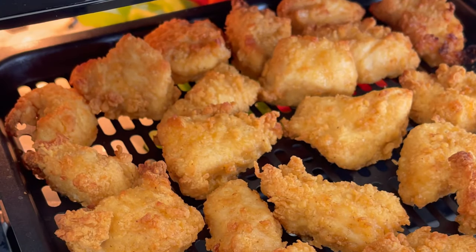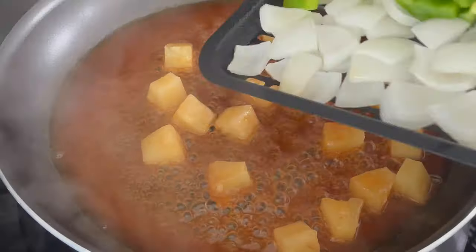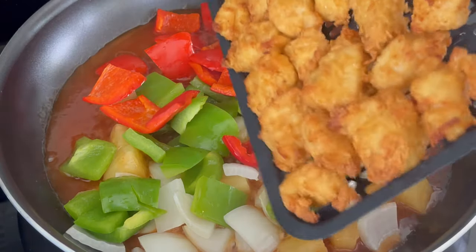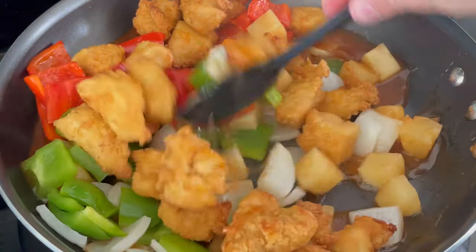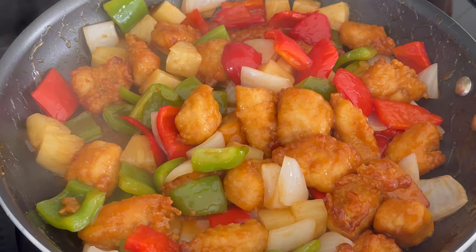I have some notes at the link in the description about using a single basket air fryer if you don't have two racks like this. We'll add everything to the sauce and stir together until evenly coated. If you like a spicier sweet and sour chicken, you could add some chili flakes here or even serve with chili oil.